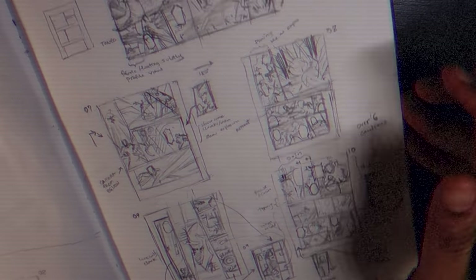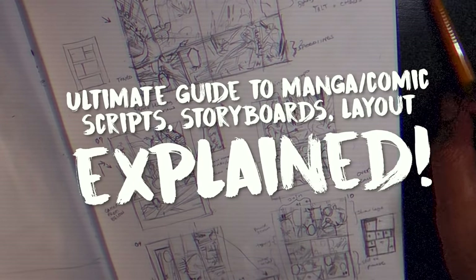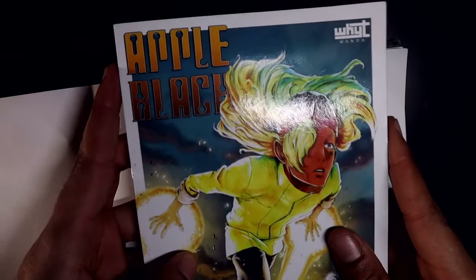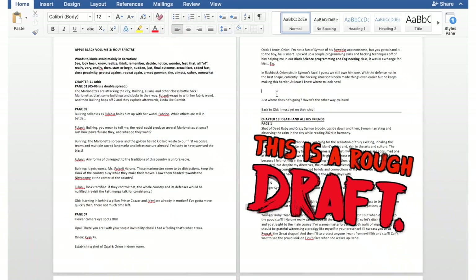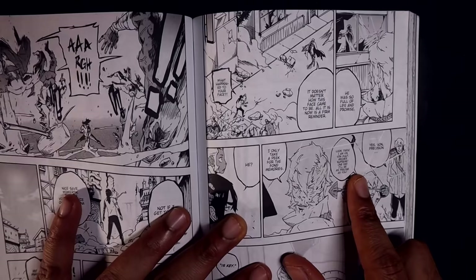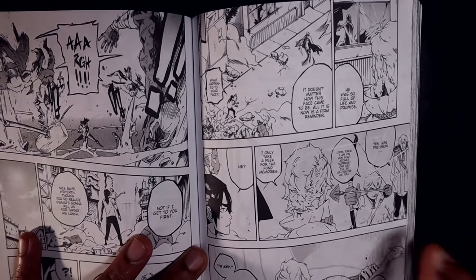Today you're going to get an insight on how I put together my storyboards and comics/manga layouts based on my scripts. For this tutorial, we're going to be using actual Apple Black scripts — specifically from the new additional pages added to Apple Black Volume 2's remasters. This is a nice behind-the-scenes for those who have copped the books and enjoyed the remasters.